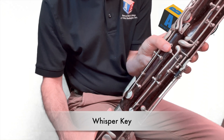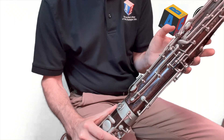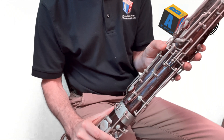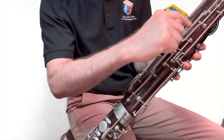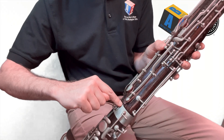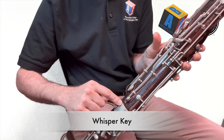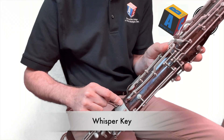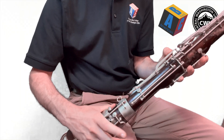Mine kind of looks like a little grenade — it's got texture. Yours might be similar or different, but it's going to be the lowest key on your wing joint. Look at your wing joint — the lowest key, the one that's closest to the boot joint, that's your whisper key. Find that with your left thumb and go ahead and press that key down and keep it right there.